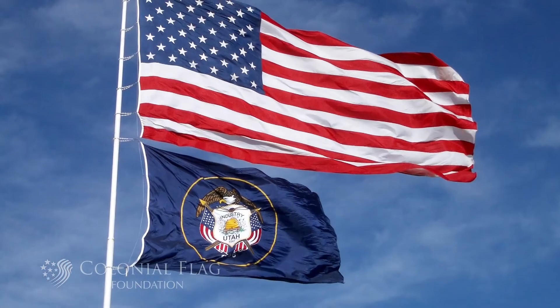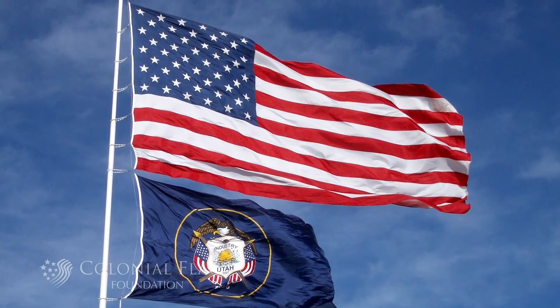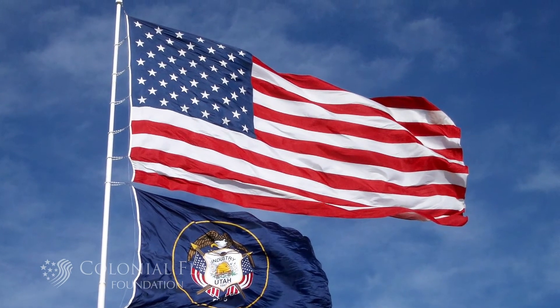The only thing that we'd need to be careful about is that a state or a local flag should not be larger than the U.S. flag. The U.S. flag is the one that we want to give the most honor.